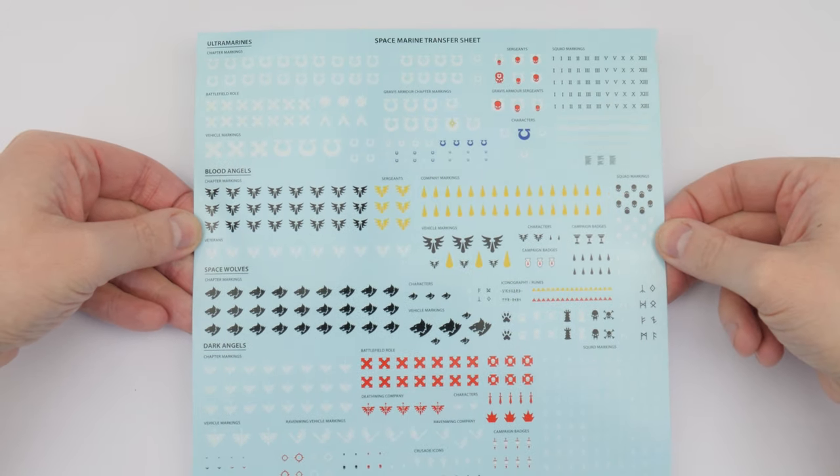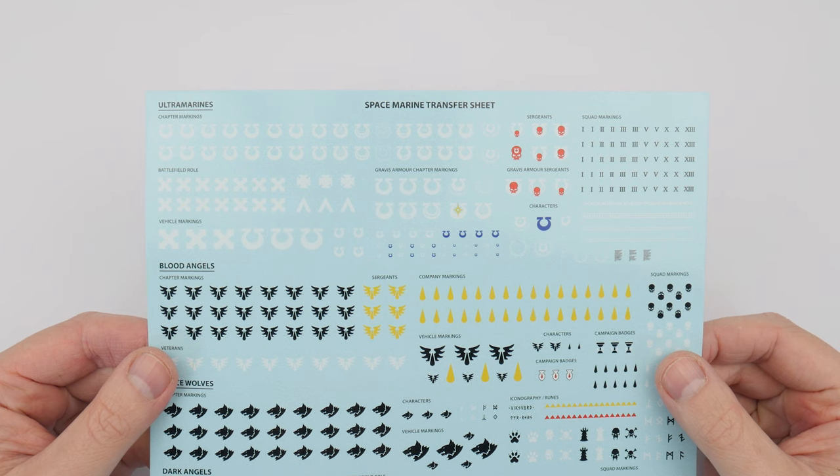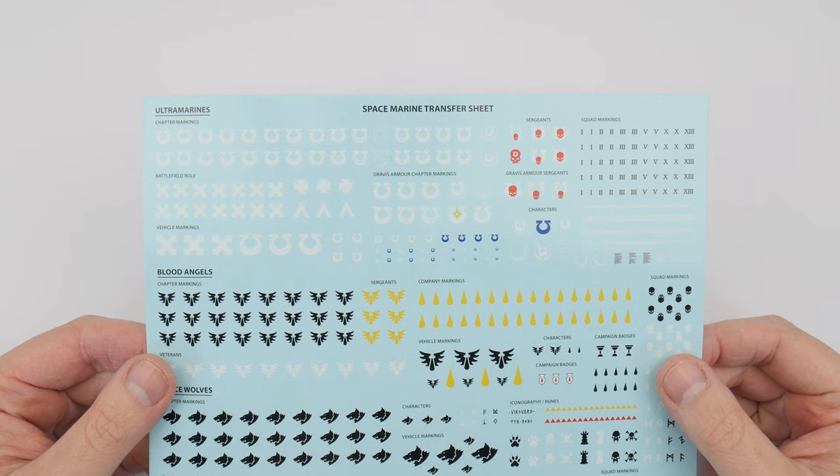For our Ultramarines we're mainly going to be using the designs at the top of the sheet. It's really up to you if you want to use the transfers — they are quite tricky to do, and you can always come back to them later when you're feeling more confident in the hobby.